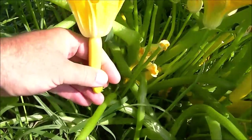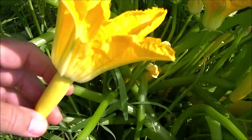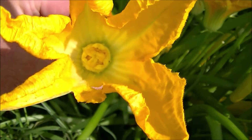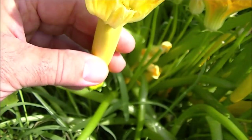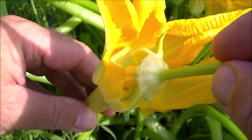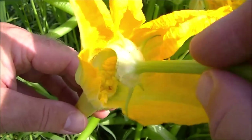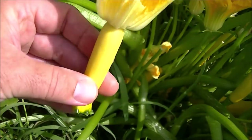Now this is the male flower again — no fruit forming on the bottom — and now we have that beautiful pollen, almost like a paintbrush, ready to introduce into the female flower. Let's find a female flower. I'm going to remove it and snap this off. There we go — the female flower has a fruit forming on the bottom. Now you're just going to take this and gently rub it on top like a paintbrush, and there you go — you have pollinated that flower.